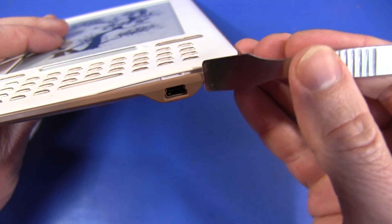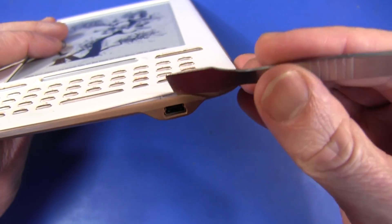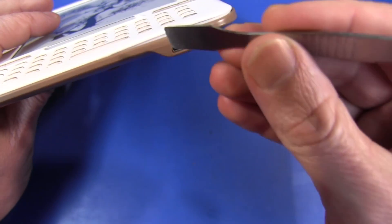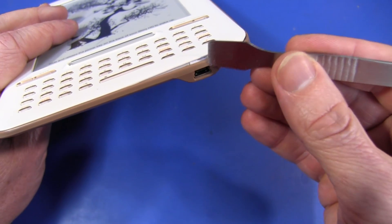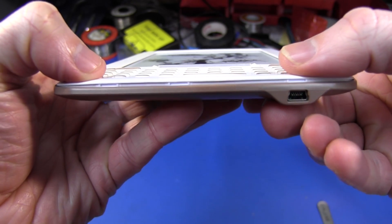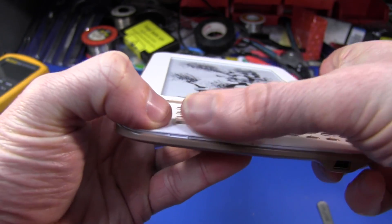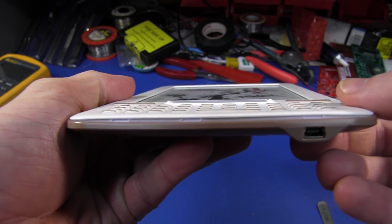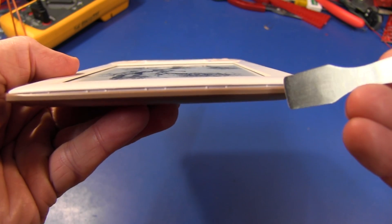This looks very promising. I just pried that open with my spudger, and sure enough there's a little plastic side clip. So I expect there to be similar side clips all the way around, just like on the Kindle. And sure enough we have three of them along the bottom edge. Let's try and find the others on the side and the top end. We've got no less than five at the top end.